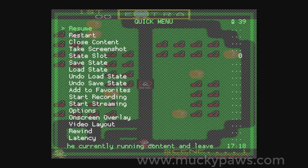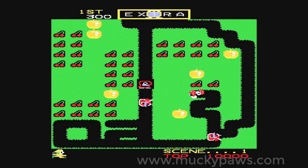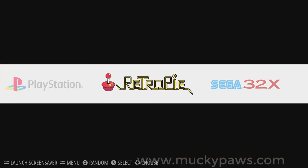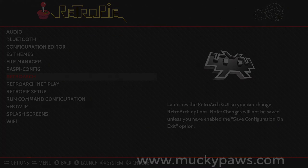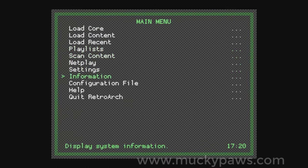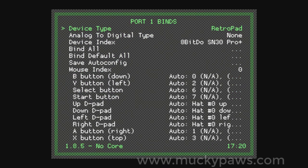There is a second option which I'll show you. If you want the joysticks to work across multiple cores, we need to go into RetroPi Settings, move to RetroArch. Here we are at the core menu for RetroArch. We're going to move to Settings, Input, Port 1 for joystick 1, and change the device type to RetroPad with Analog, and Analog to Digital Type as Left Analog.